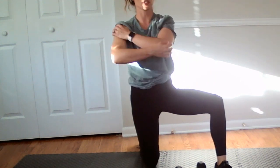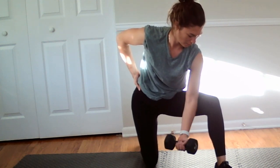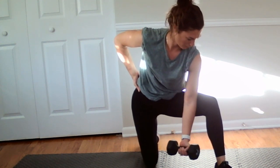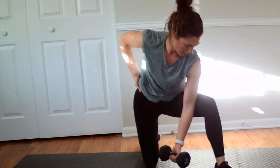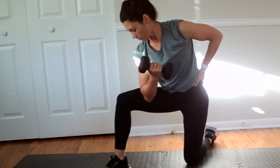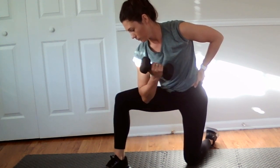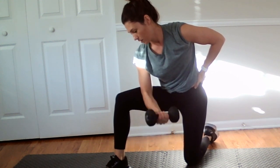Keep the feet in place. We're going to go back to our concentration bicep curl with the left arm working. Let's do two more — seven and eight. Switch sides — eight reps on that right arm. Seven and eight.